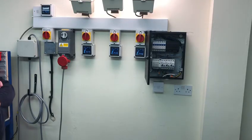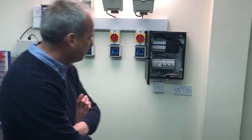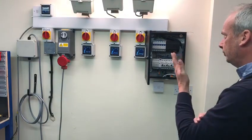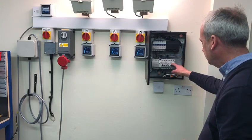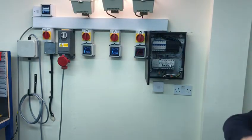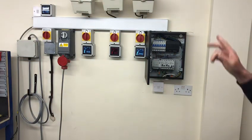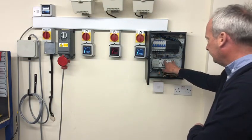Nothing will actually happen at this point because all the loadings are balanced. If I now unbalance the loads by switching off one of the lights, and if you count to four seconds, you will actually see the shunt activate, isolating everything on the outgoing side.